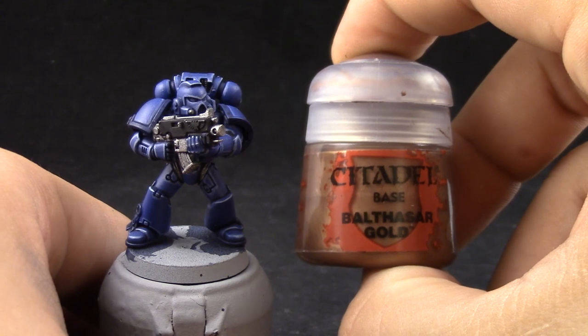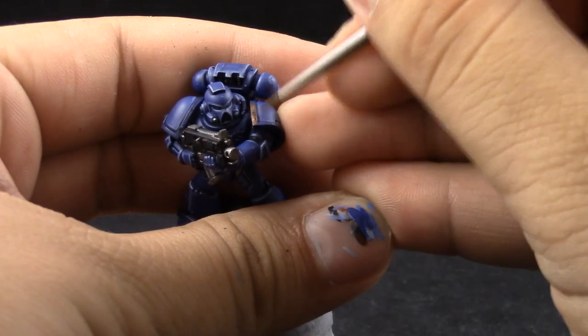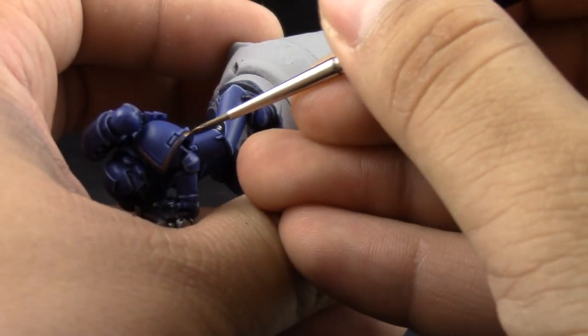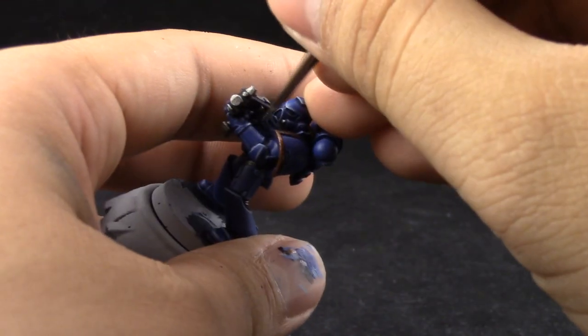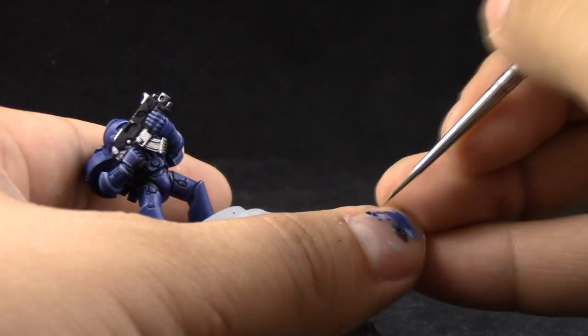Next, I'm going to start base coating the gold with Balthasar Gold and here I'm trying to be a little bit more careful. If you do get into the blue you can just clean it up with McCrack Blue. But try to paint these areas without painting over the places that you already finished.